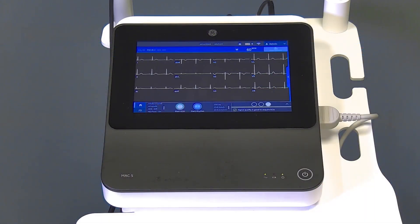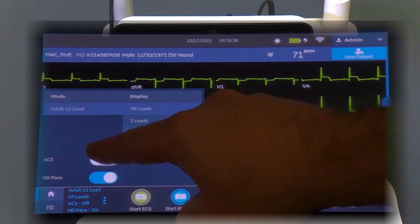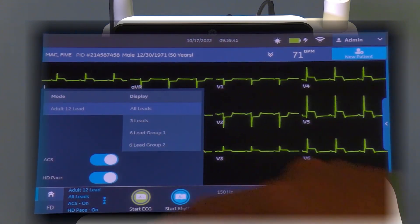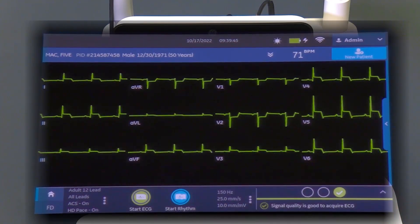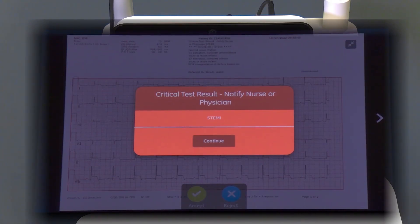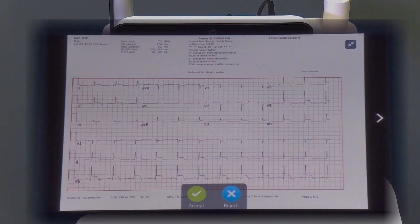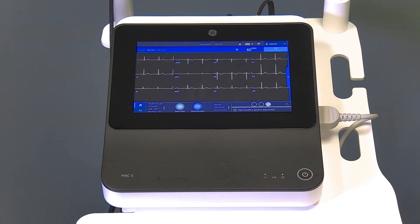If the ACS critical value option was bought and activated, the user can enable this feature before acquiring an ECG. This option records a resting ECG with an ACS, or acute coronary syndrome, interpretation statement. Please refer to the Marquette 12SL ECG Analysis Program Physician Guide for activation guidance. If you enable this option, it will stay enabled for the subsequent patient tests; it must be enabled again for the next patient. The critical value notification text will display when configured critical value thresholds are met or prescribed critical conditions are detected. By default, critical value notifications are enabled. If you do not want to be notified when a threshold for a specific critical value has been met, disable the status setting for the corresponding critical value under the device system settings.